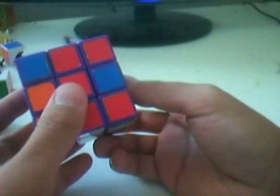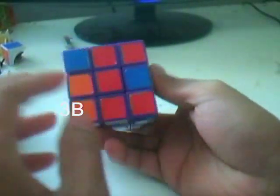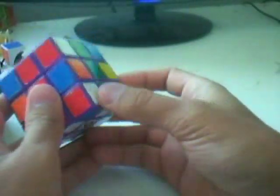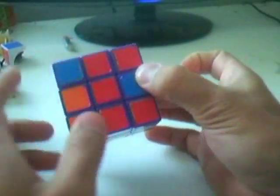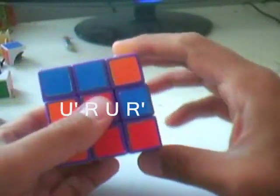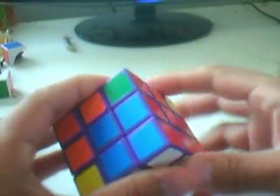Case 3B: edge on top and corner at the bottom, but the white sticker is facing one of the sides rather than down. Make sure you have the same colors on the front face of the cube. Do U' R U R', and this creates one of the most basic cases — case 1B. Just insert them into the slot. Here is the mirrored version.